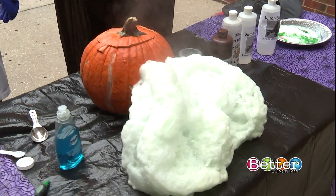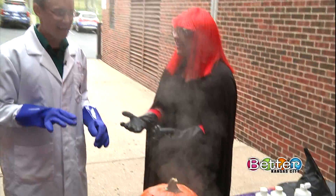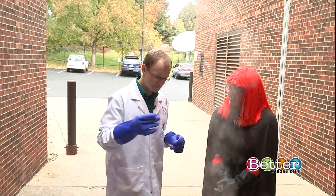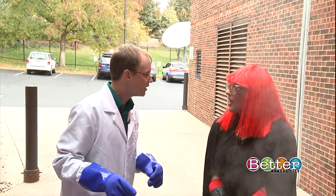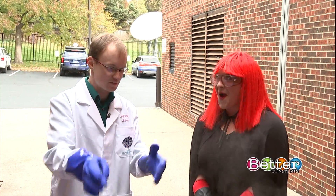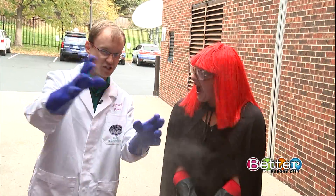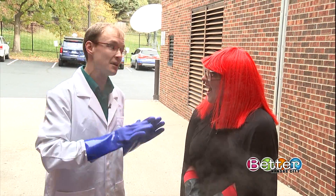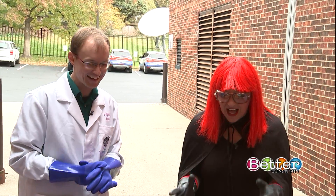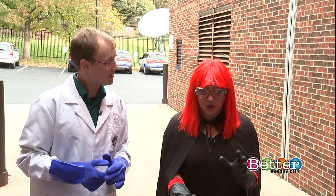Kids can maybe do this at home if they have a responsible adult who knows what to do. There are other ways to do this one with like some vinegar and baking soda and some soap — you end up with kind of the same effect, maybe a little less dramatic, less foaming and less steaming, but the effect is still there, and that one's safe. Jetpack Jason, I am obsessed with you. This is so cool — how fitting, spooky green.